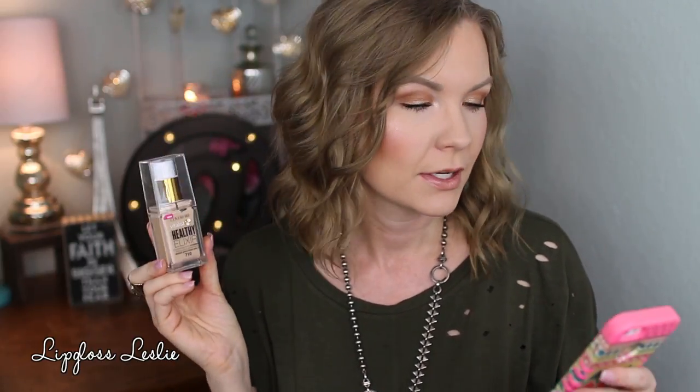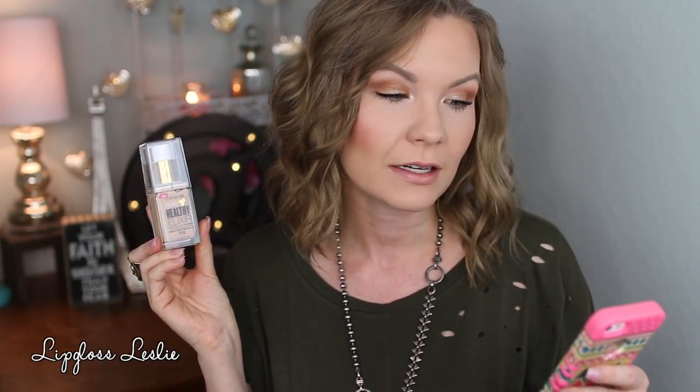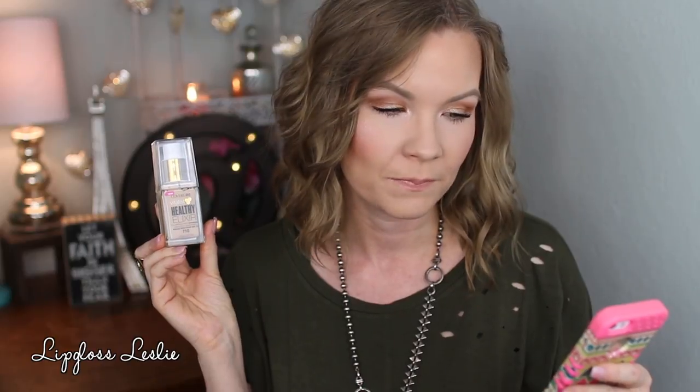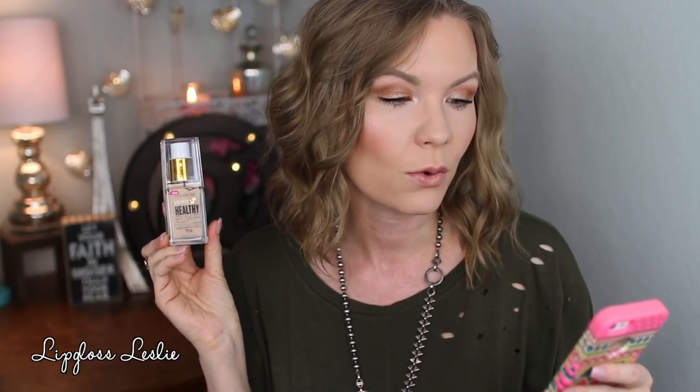On the CoverGirl website it says: 'Discover healthy looking skin bottled. New Vitalist Healthy Elixir Foundation is infused with vitamins E, B3, B5 plus SPF 20 for correction, protection and perfection all in one.' On the bottle it says lightweight full coverage makeup, hydrates, includes a complex of SPF 20, vitamins, and an antioxidant, and it's oil free.